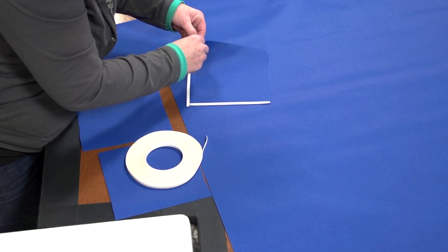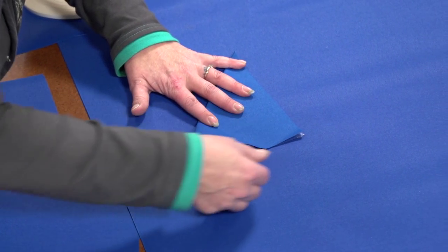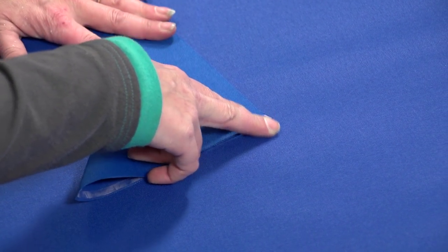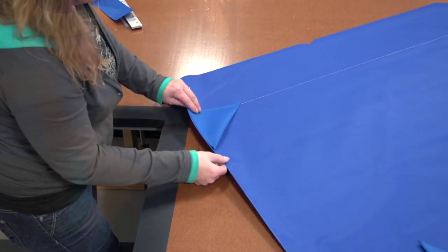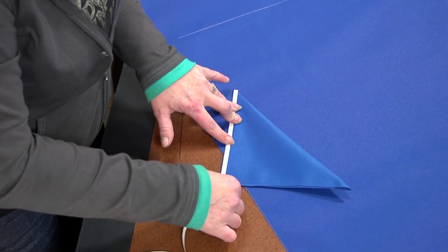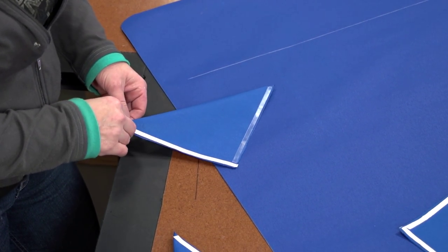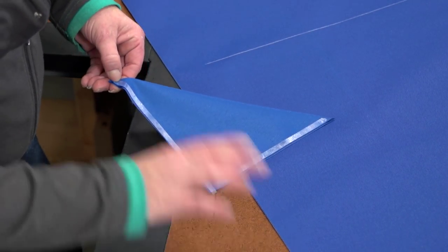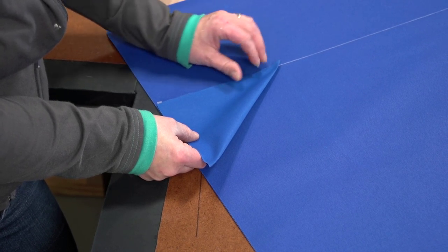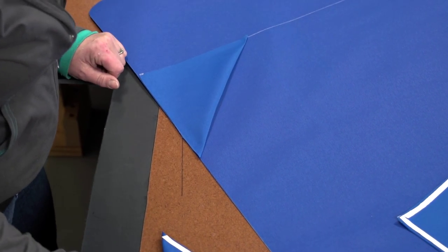Here we are using the double-sided tape again on those 7 inch squares that we cut out. We will fold each one in half and baste it to each one of the corners. We are basting this pocket on the underside of the cover. Notice that we will position the corner pocket so it overlays the line we struck down by about a quarter inch. Do this for all four corners.